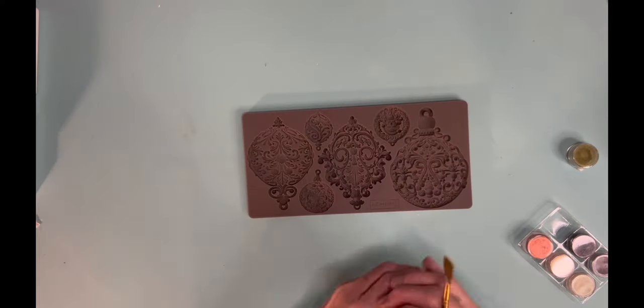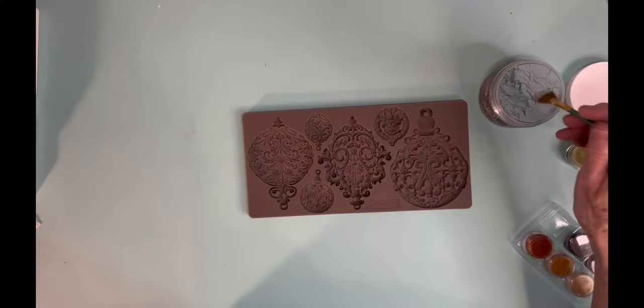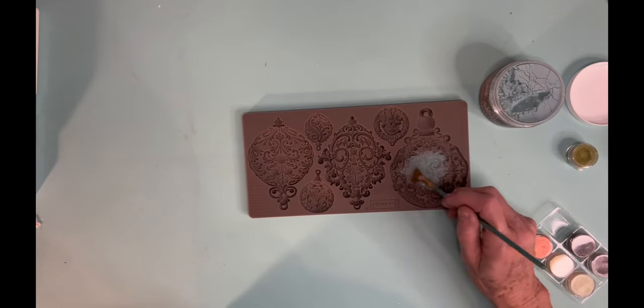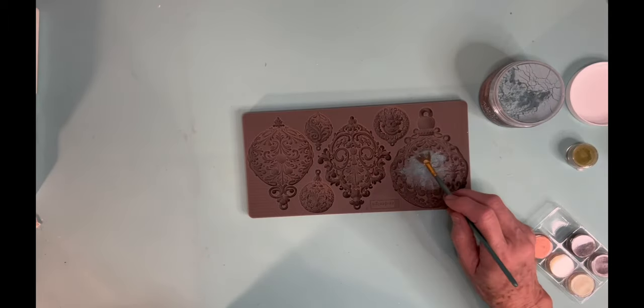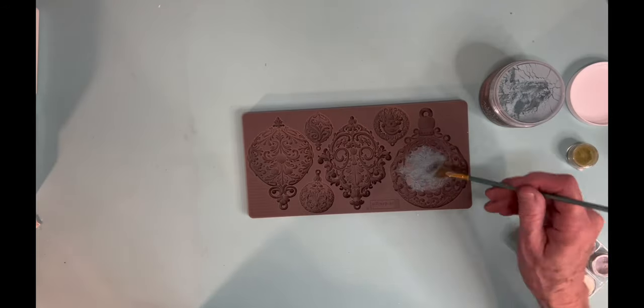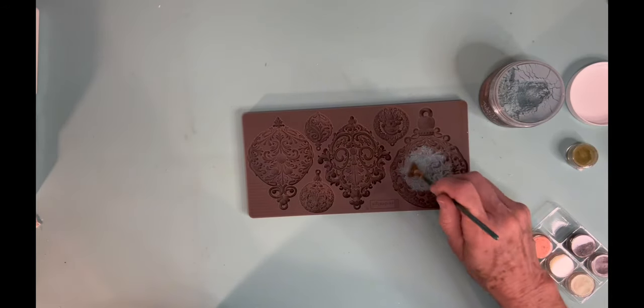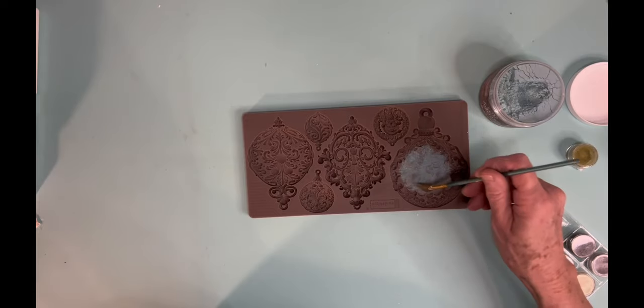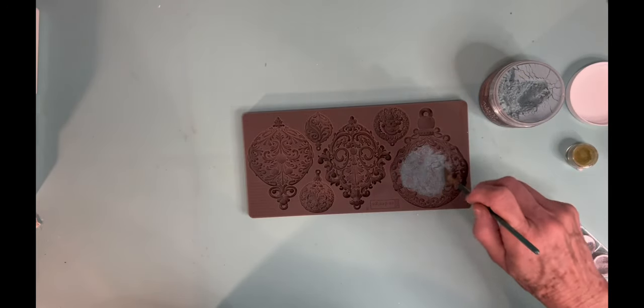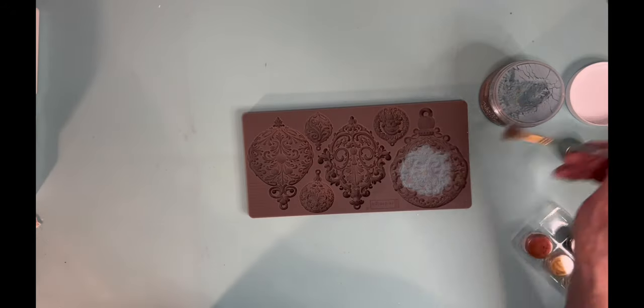My first ornaments are going to be made with a mold by Redesign with Prima — I pre-ordered them this summer and got them around the middle of September. I'm just experimenting with them. This is some mica powder that I got at Hobby Lobby and I'm just dabbing it on the inside of that mold because I'm going to be pouring resin on top.